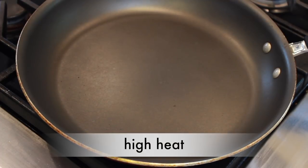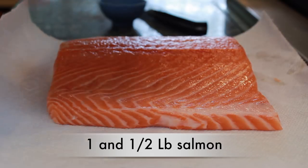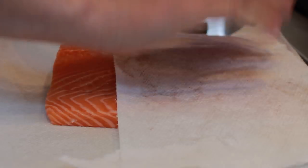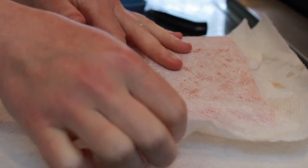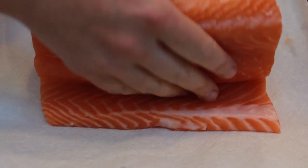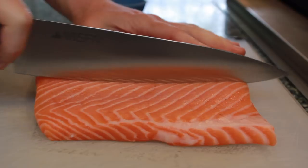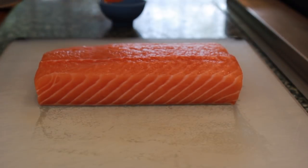I was surprised myself and immediately set to work to remedy the situation. Let's set a large non-stick pan over high heat and dry the salmon on paper towels. I have 1 and a half pounds of salmon here. If possible, buy salmon with the skin, but make sure it is scaled. If your fishmonger isn't scaling your fish, get a new fishmonger.